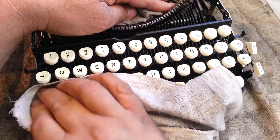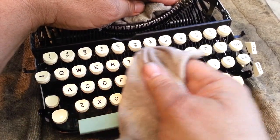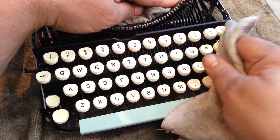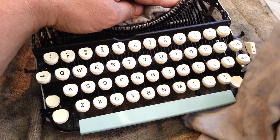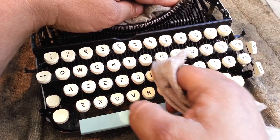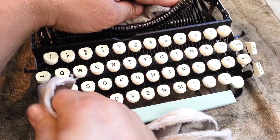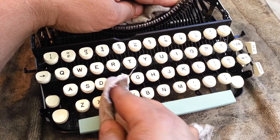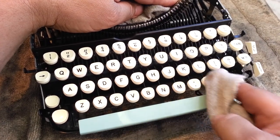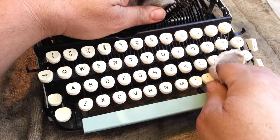Just get down under here as much as I can with my fingertip — the sides of these, which is the primary goal. I'm just going to wedge my finger down around every one of these until I'm satisfied they're clean.